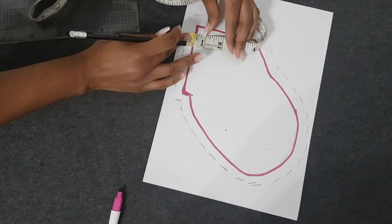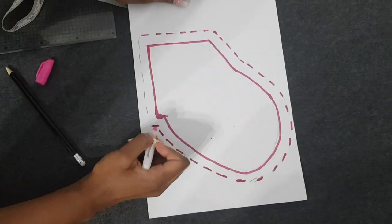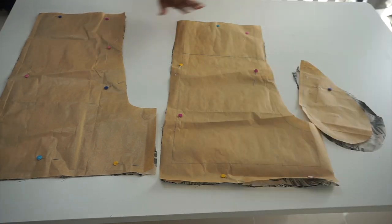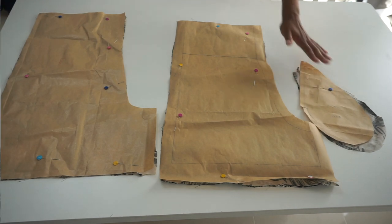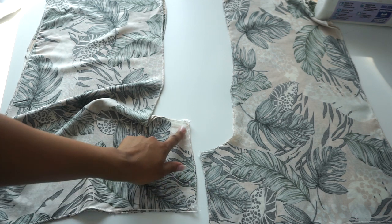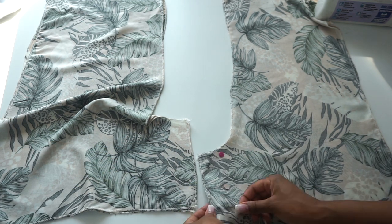After tracing and adding sewing allowance, mark this as your pocket pattern and cut four pieces from it. So now we have two front pieces, two back pieces, and four pocket pieces. Next, place the front piece and back piece together with right sides facing each other, pin the sides, and sew.